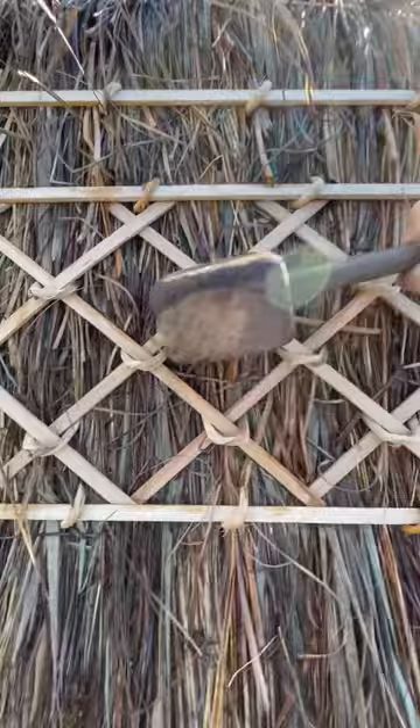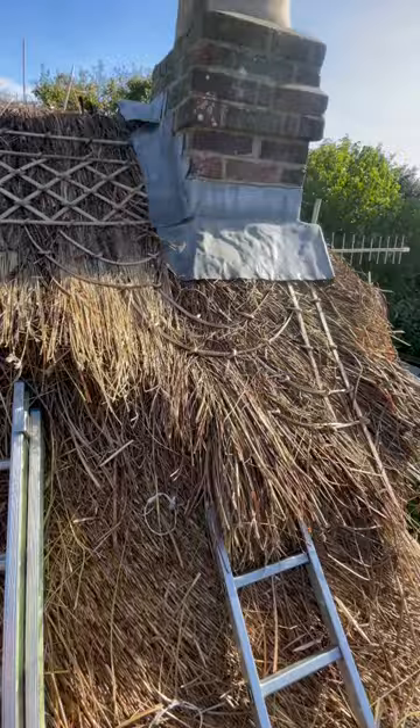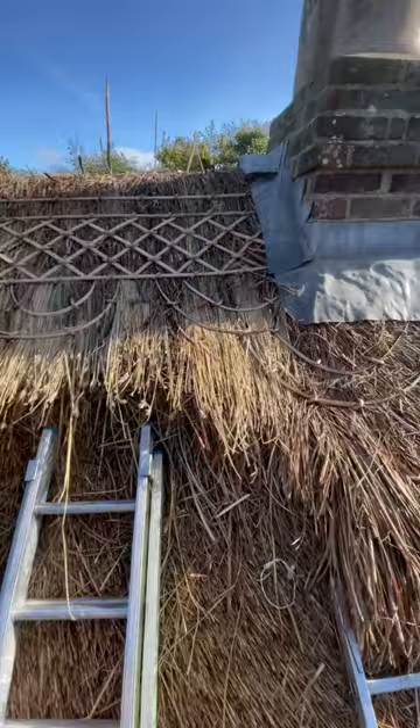I created this lattice pattern with ash sticks and held them down with pre-twisted hazel spars. Once that was all in, I could then make my hazel circles and mark them out where I wanted them to go.